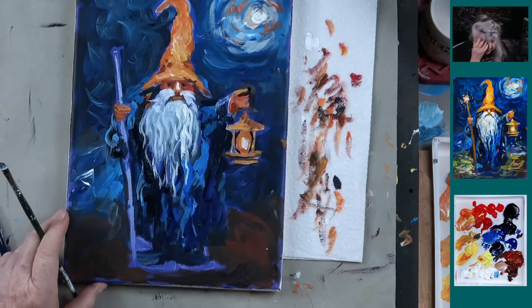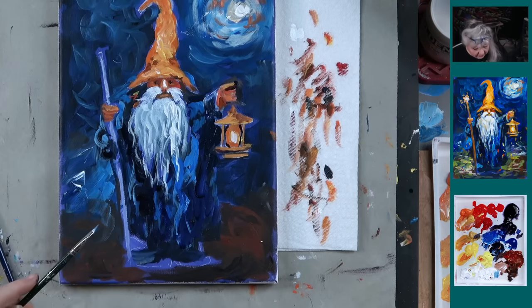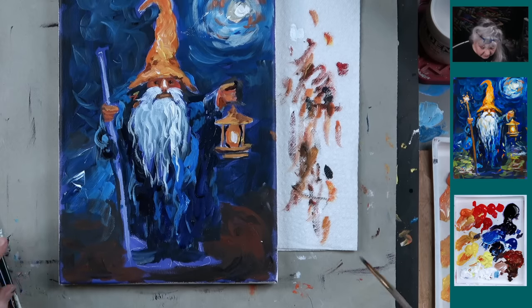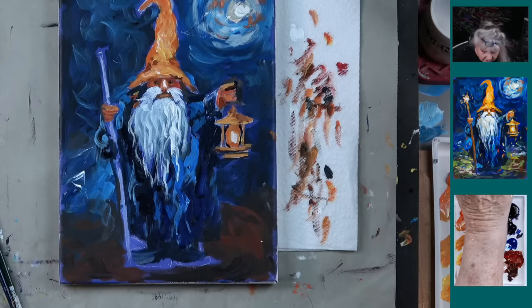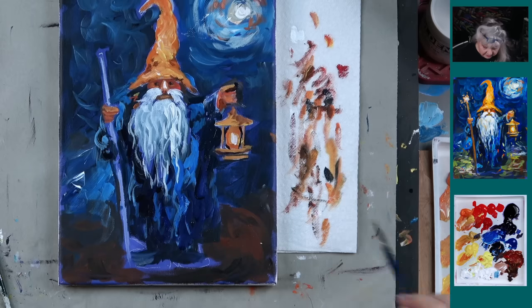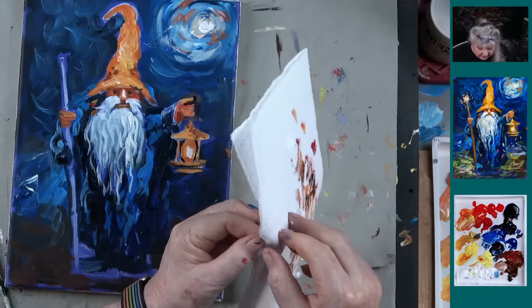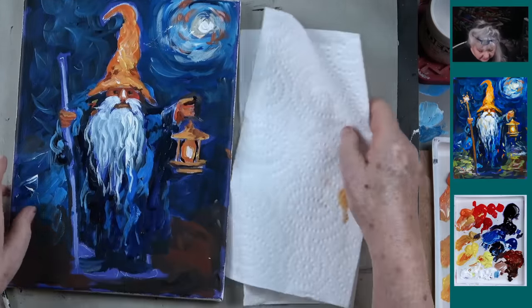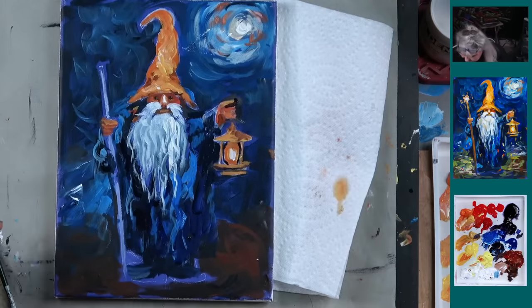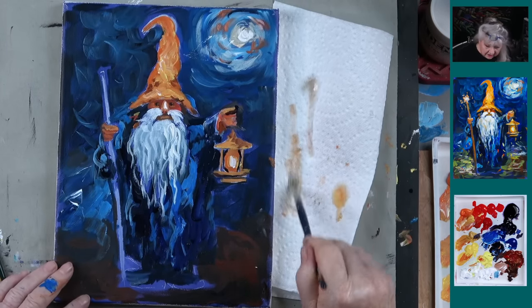I want a little bit of light blue around it — just enough to indicate the robe is coming this way from his arm, kind of draping by the lantern. Because his sleeves are kind of looped and are kind of dragging down. Now while that's drying, let's just take a minute and do a little bit of this ground work.